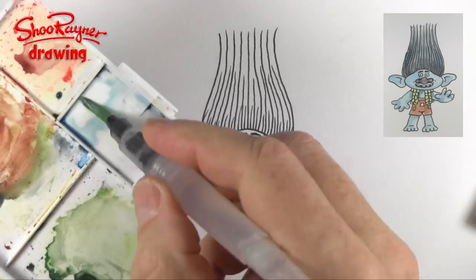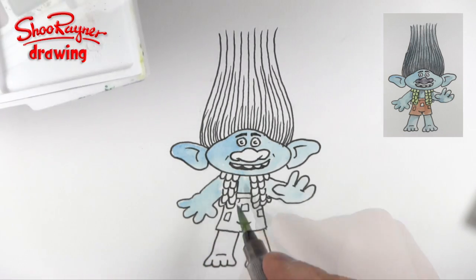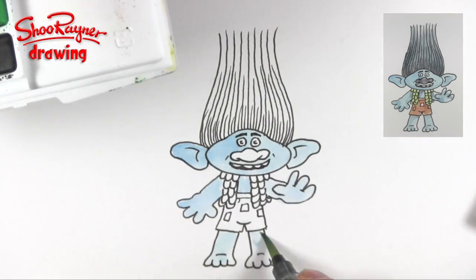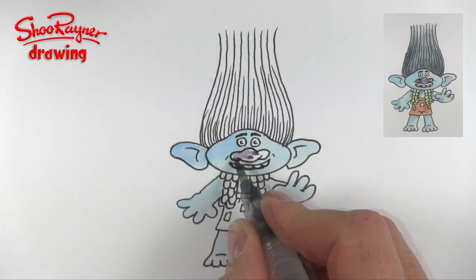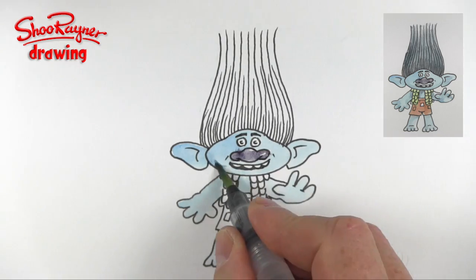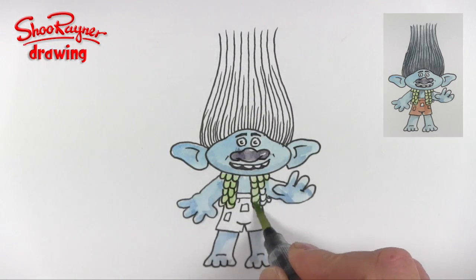So Branch is this kind of strange blue colour, and everyone's going to want to know what paints I'm using and what's this brush — it's a Sakura Koi sketching set, and this is the water brush that comes with it. You'll find links to it in the comments box below. I want kind of a purpleness for the nose, and I'm leaving a little bit of white there just for shininess. And then I'm just going to add some kind of shadow.